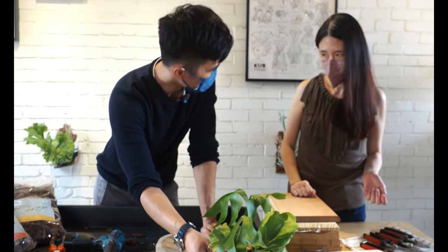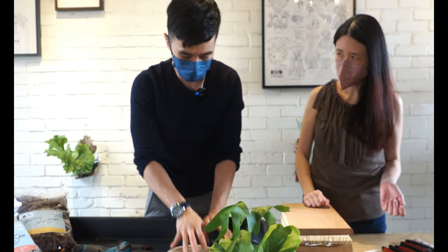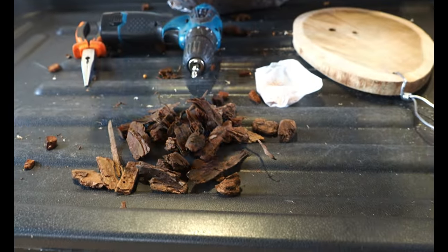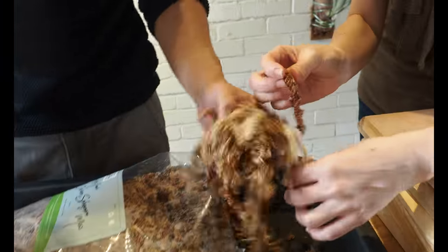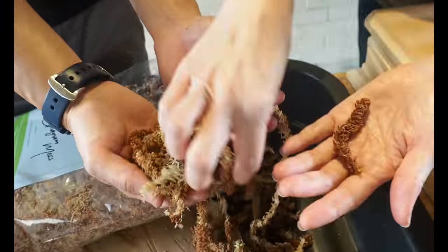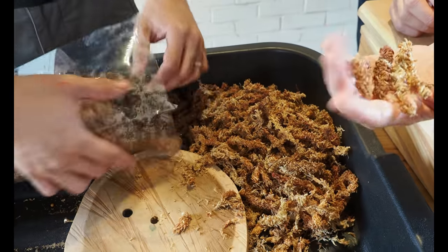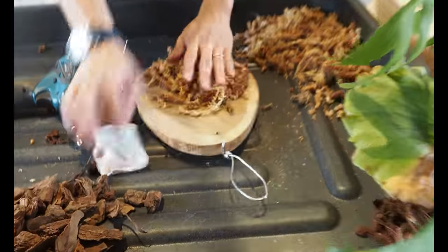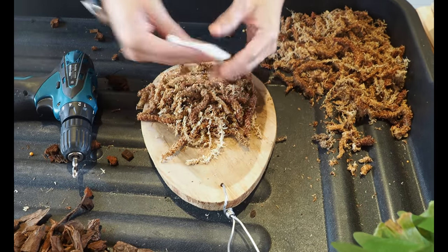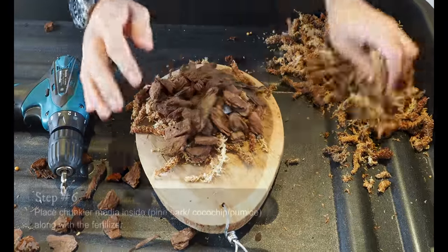The medium is chunky enough so we don't add a lot — I would just add a layer of moss, then a bit of pine bark, then moss again to slowly cover it up. I prefer to use the Chilean 7A sphagnum moss because it's chunky — it's premium, very nice, lush, and fat — and it can retain more moisture. Normally I put a layer first, then a layer of pine bark with moss, then a bit more moss.